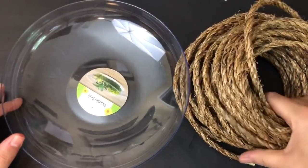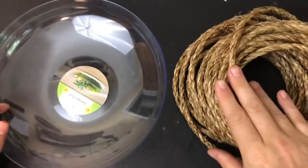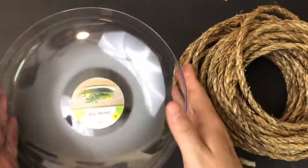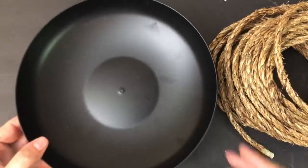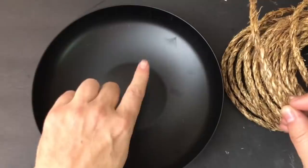For our first project, we're going to take some nautical rope — mine is a big bundle I picked up at Amazon for around five or six dollars, though you could use Dollar Tree nautical rope. You're also going to grab one of these shallow garden bowls from the garden section at Dollar Tree where they have the plants and succulents.